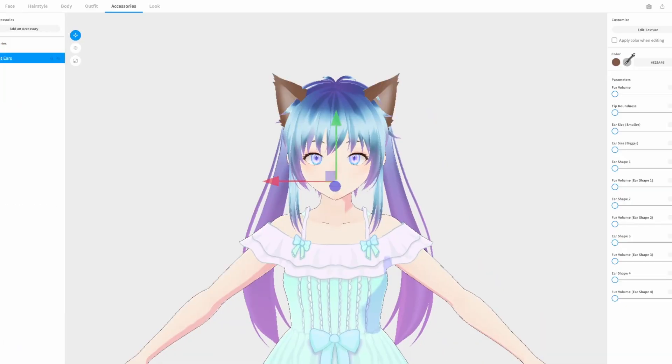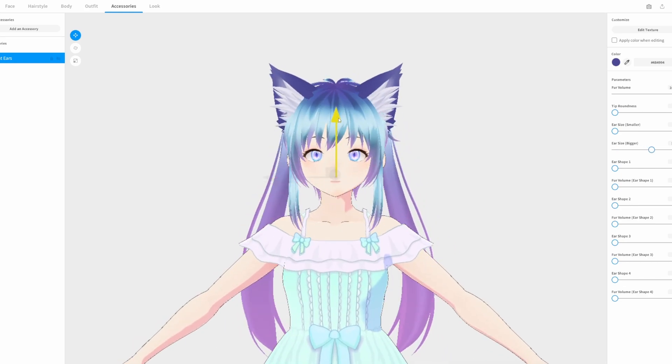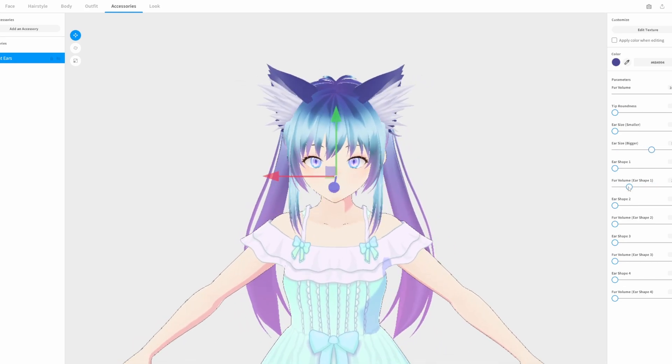First of all, you're going to want to take your little cutie and add some kitty cat ears to them. Even though it says cat ears, they might be puppy dog ears — who knows? Once you've got her how you like her, make sure you export her as a VRM.